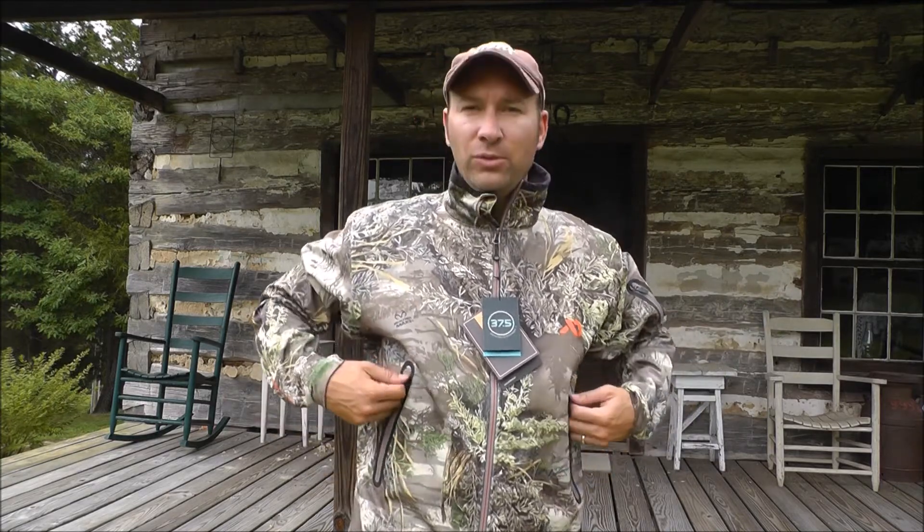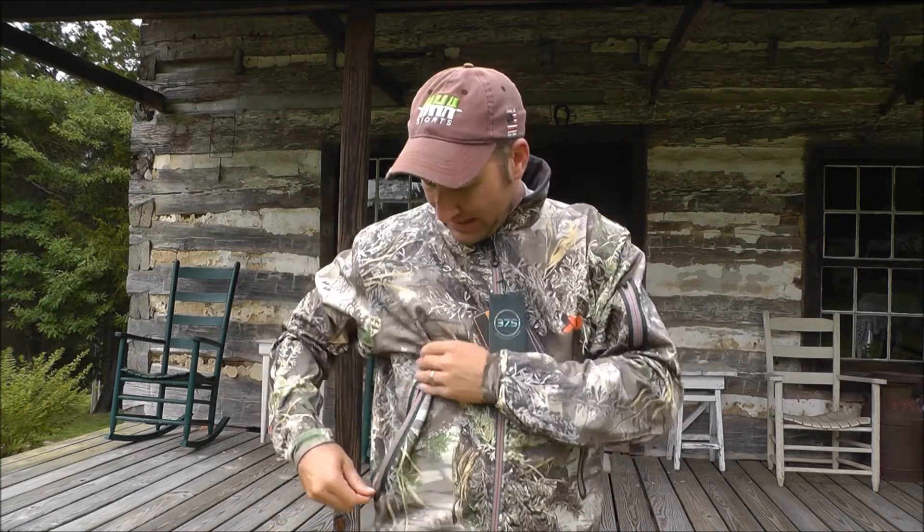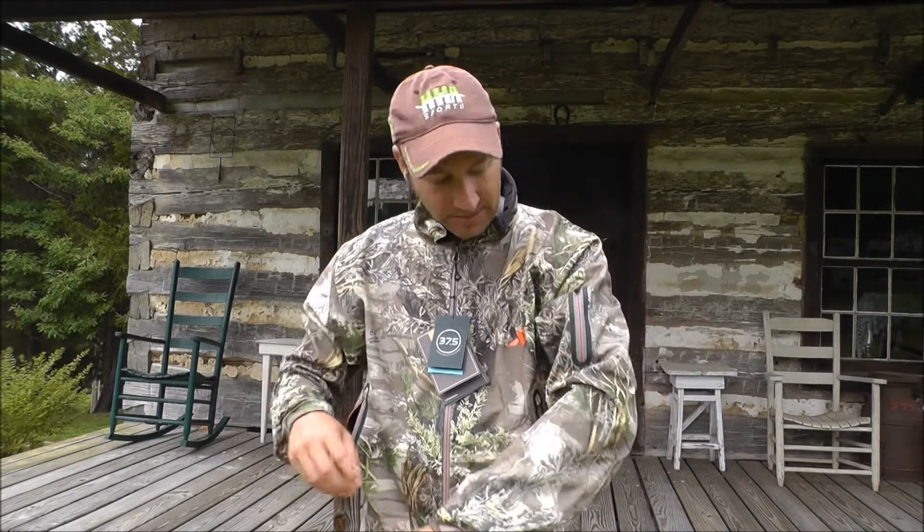The only time you really run into issues is with the pants. But the jacket features two pockets here on the side. Very nice seams, and the way these are constructed they're going to keep water out. They're very deep pockets as well, so you have a lot of room to put releases. If you've got a handheld release, range finders go in there, a cell phone, about anything — cause those are very deep pockets.